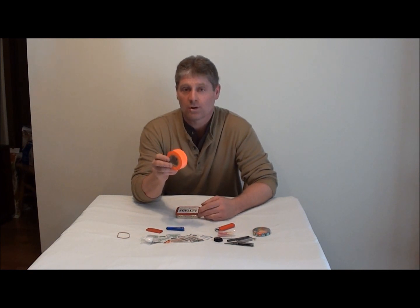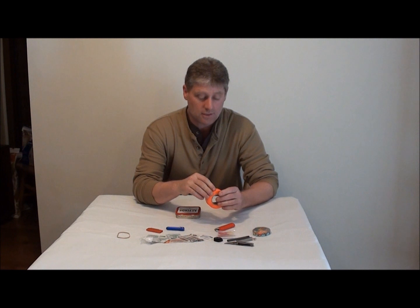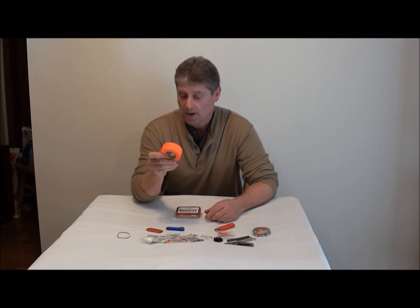Also, everyone should bring some orange ribbon with them. If you get lost in the woods, this is a handy dandy thing to tie around trees — not only for people to follow, but for you to backtrack to.